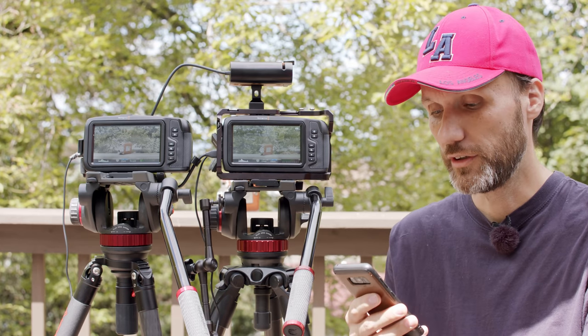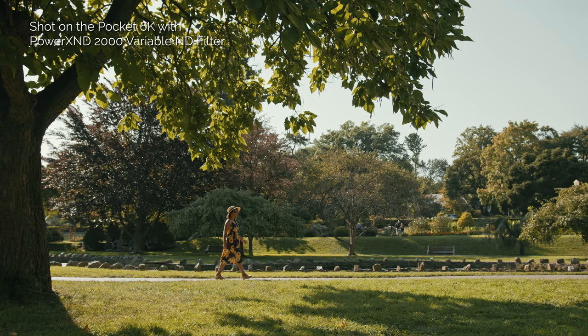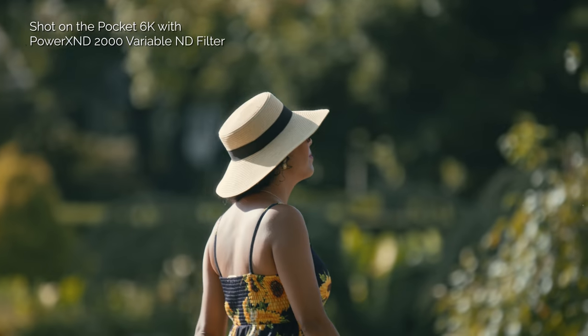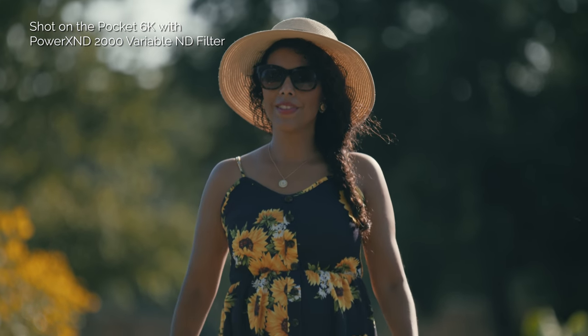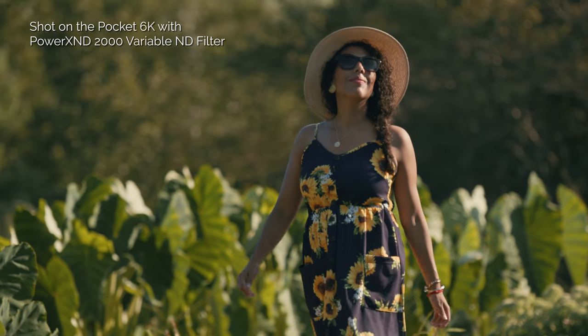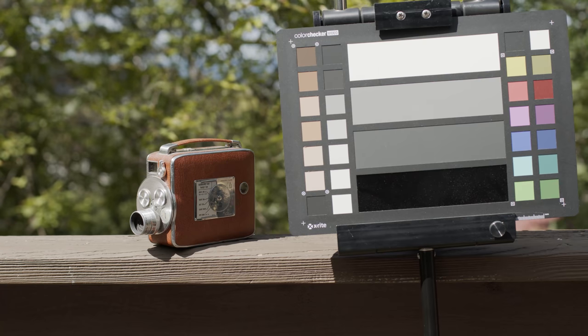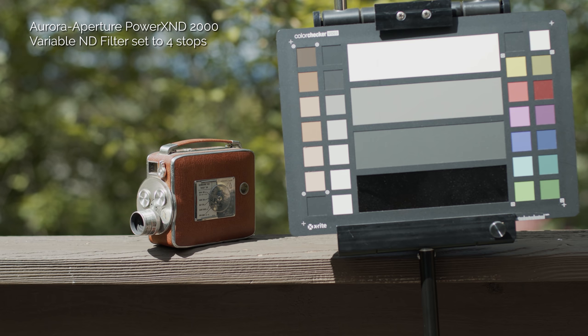The next question is: are there any IR pollution problems when using ND filters? It's probably going to be different with different filters. The ones I'm using are the Power XND variable ND filters — those are my favorites for these smaller cameras, and that's what I used getting all the test footage in my review of the Pocket 6K. I used them in pretty much all those outdoor shots and never once noticed any problems with IR pollution.